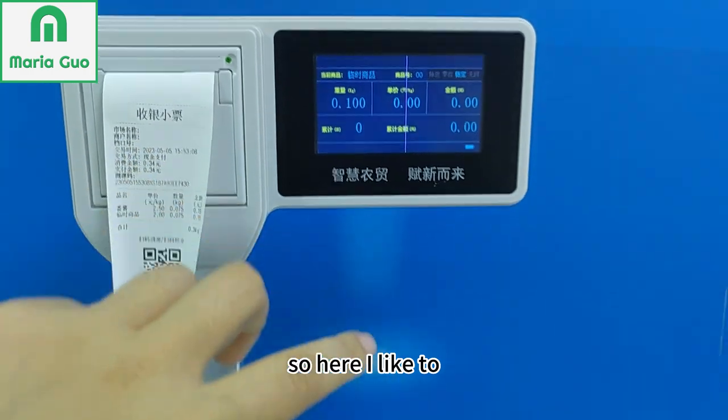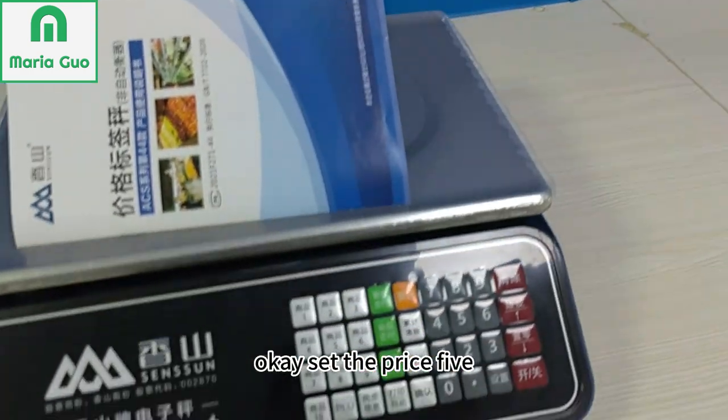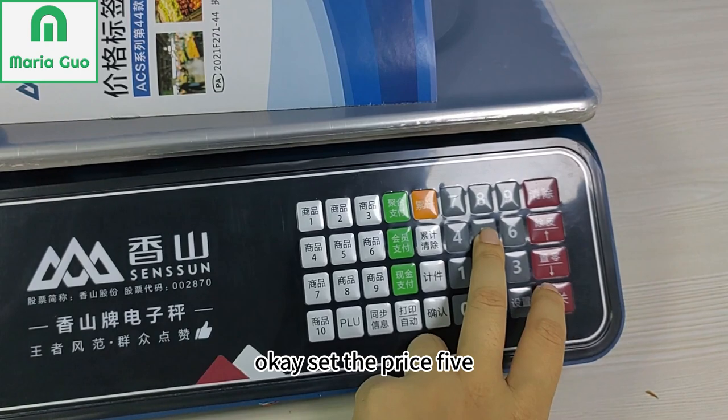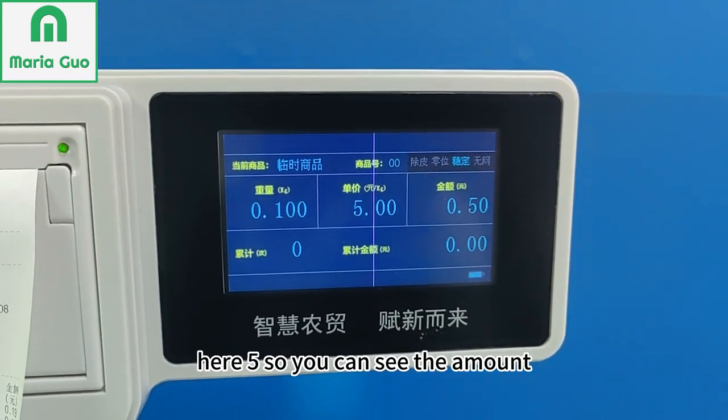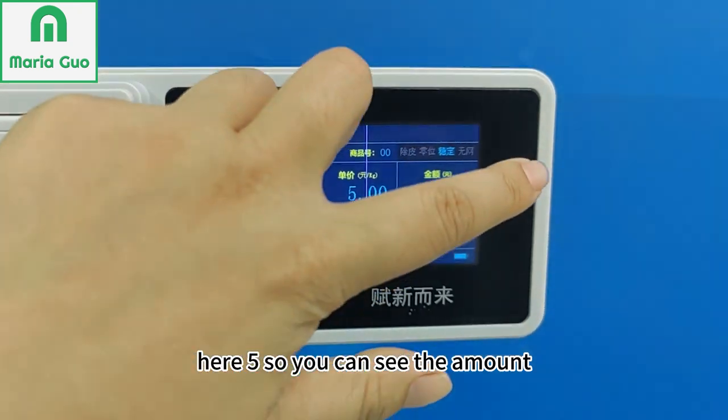Okay, here I'd like to set the price. Five. So you can see the amount.